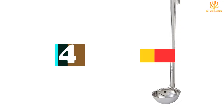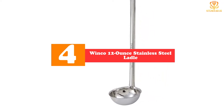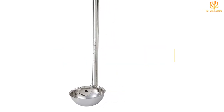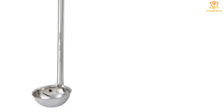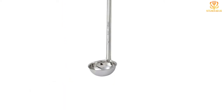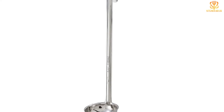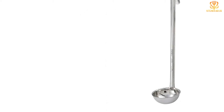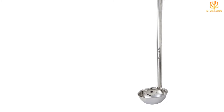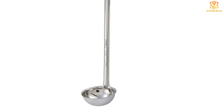Moving on at number 4, we have the Winco 12-ounce Stainless Steel Ladle. This stainless steel ladle is available in several different sizes, with the largest featuring a bowl that holds up to 12 ounces, 1½ cups, of liquid. It's perfect for quickly serving soups or drinks or transferring leftovers to storage containers without making a mess. The bowl features a curved rim to avoid drips, and the 12.5-inch handle is marked with the bowl's capacity in both fluid ounces and milliliters. The handle has a central indentation for a comfortable grip and a hooked end for hanging the ladle on the edge of a pot or on a kitchen railing. The ladle is dishwasher-safe and rust-resistant.